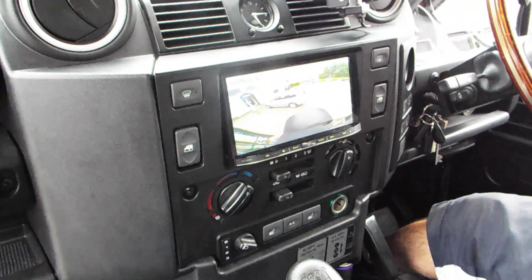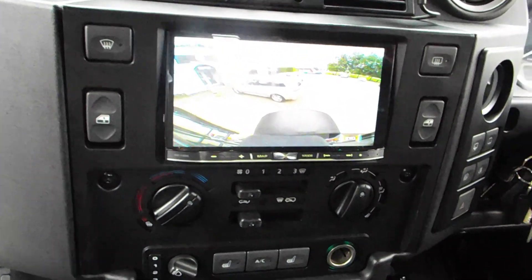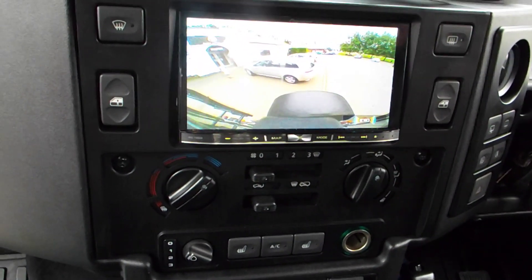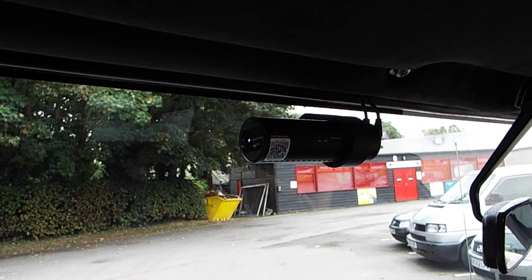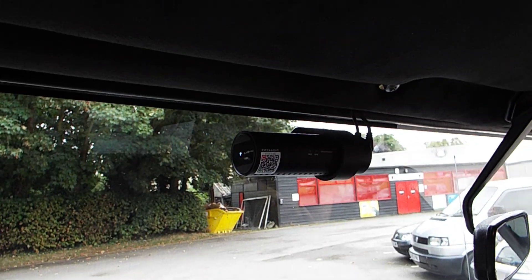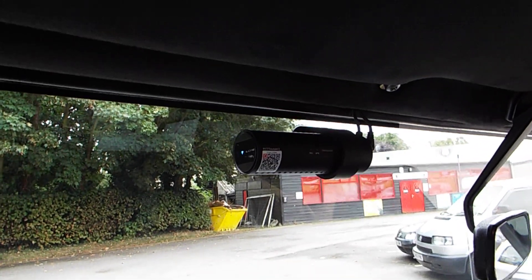The reverse camera comes on as soon as the car is put in reverse — we can see a clear image. This customer has also chosen to have the Blackview front and rear dash cam, a fantastic piece of HD equipment that can record onto micro SD for any incidents that occur.